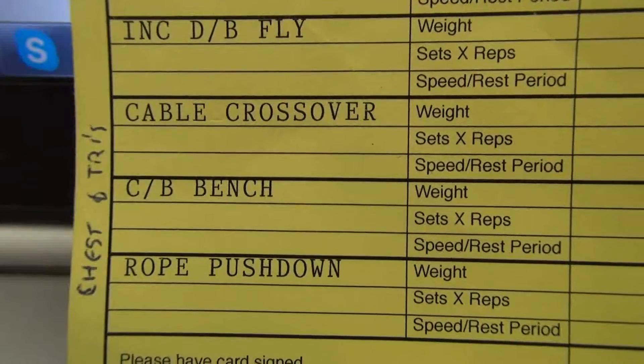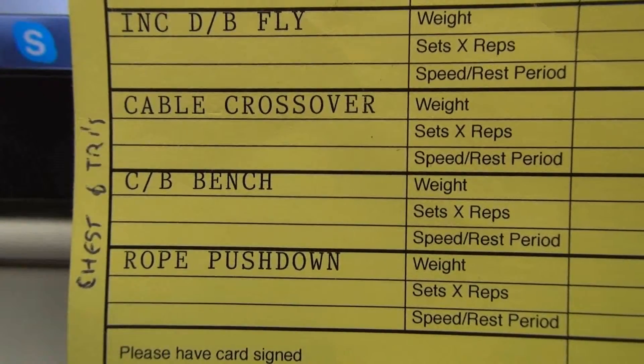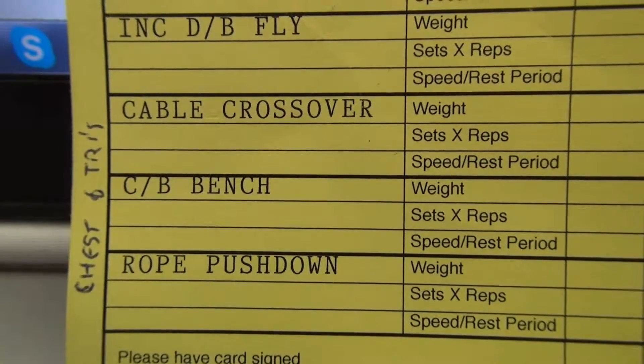And the rope pushdown — that one really, really grabs your triceps, so that's quite good.